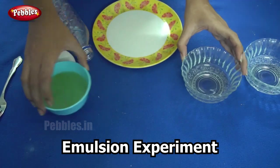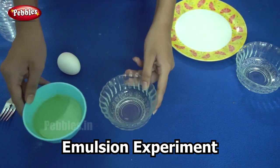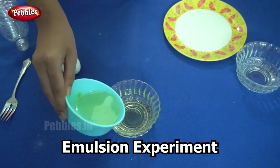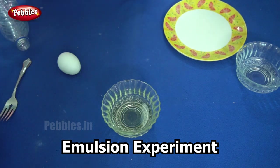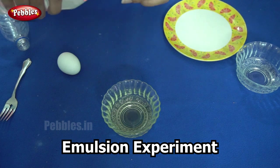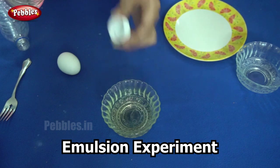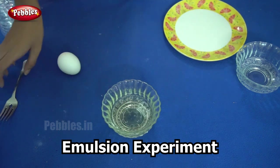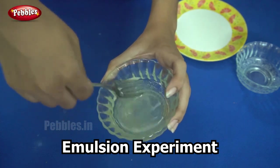I will begin by taking one of the glass bowls and I will pour some vegetable oil in it. Now I am going to add one teaspoon of vinegar to it. You can see that the vinegar doesn't mix with the oil — you can see bubbles on it. My next step is to beat these two together using an egg beater. Since I have a very small bowl, I am using a fork.